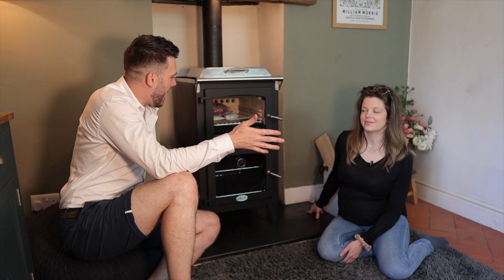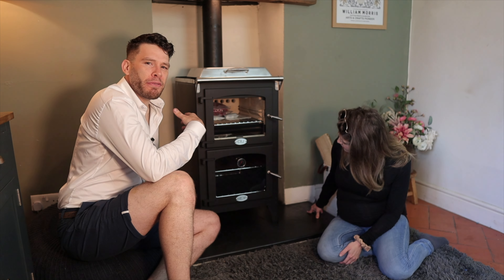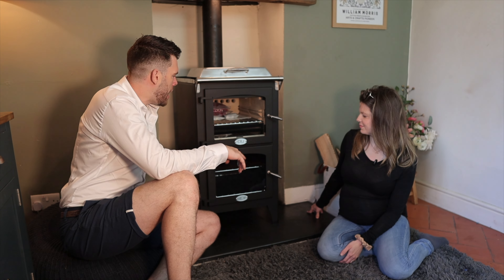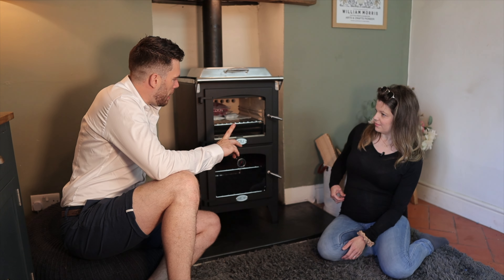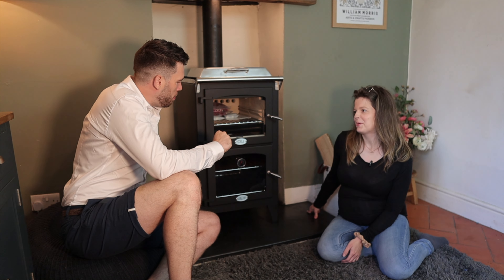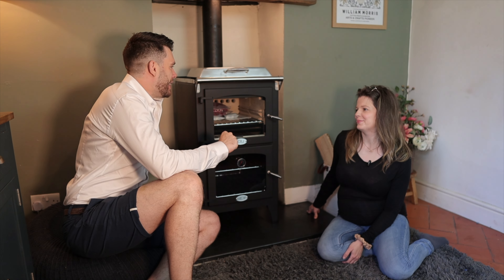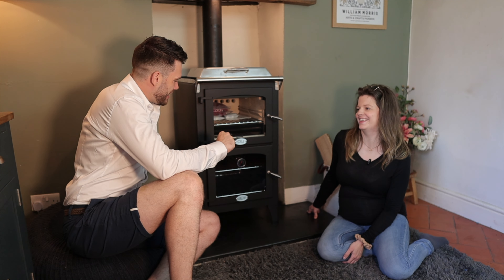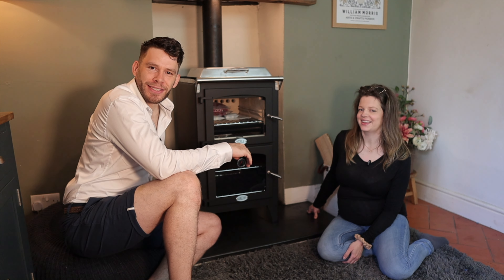Hello and welcome to another First Impressions, this time of a very exciting stove. It's very exciting, but it's also problematic. I can hardly move — I have put my back out, and that's because this thing obviously has some weight to it.